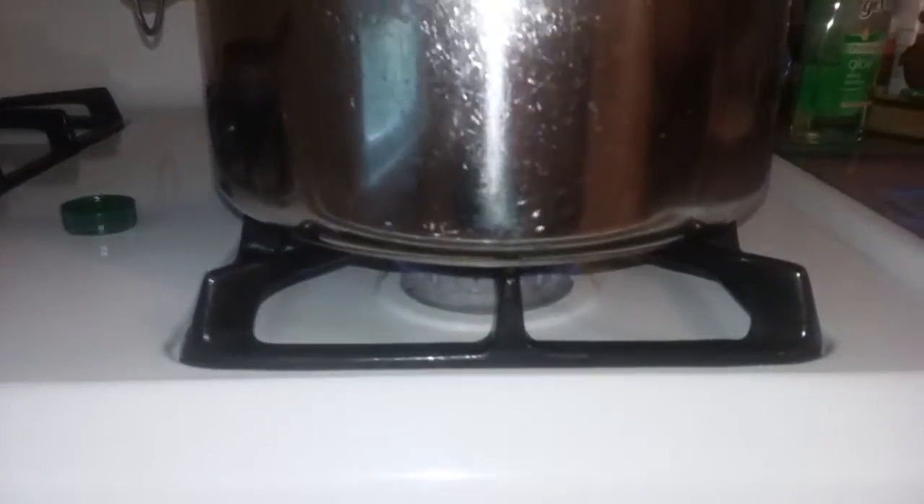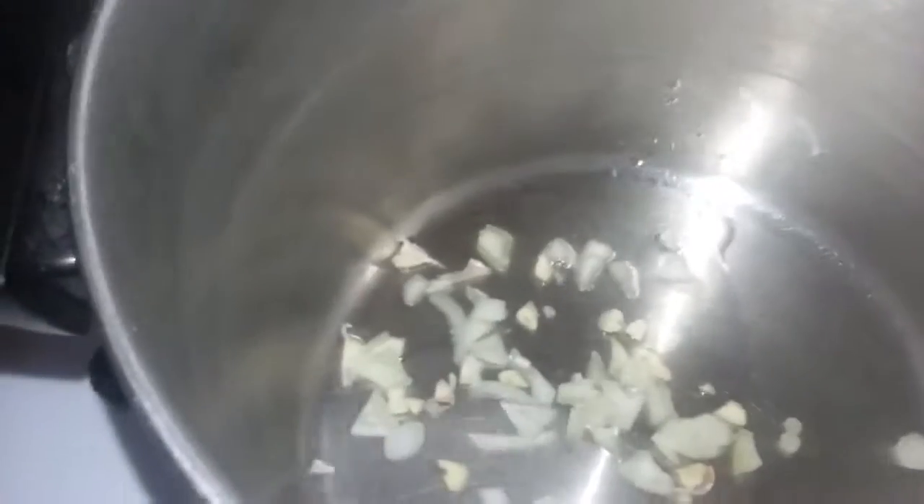Okay, I just got my big pan. I have it on low heat right now. It's about warmed up, so I'm gonna turn it up to medium heat. I put a little bit of olive oil in here so none of the food will get stuck.